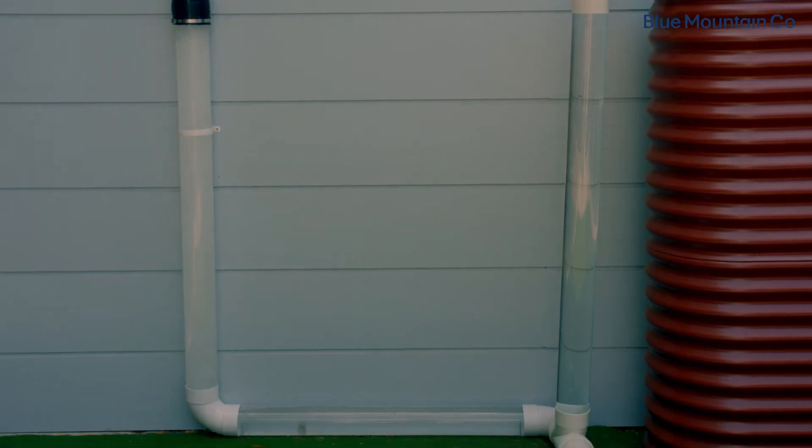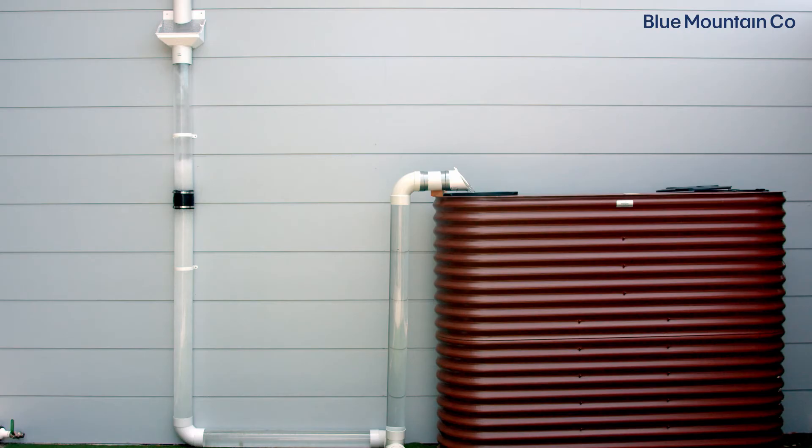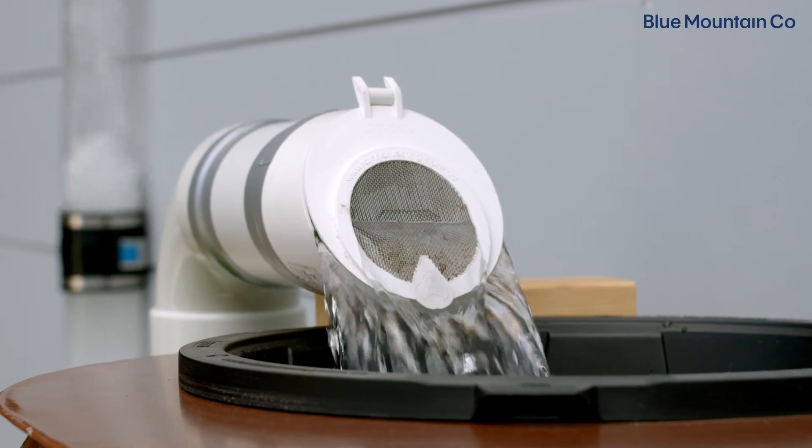They need to travel underground because it would be impractical to run the downpipes around the perimeter of your building. The water in your charged system will be full up to the level of the tank inlet, like you can see here. So when it rains, water builds up on this end of the downpipe, and the head pressure will push the water through the pipes and into your tank.